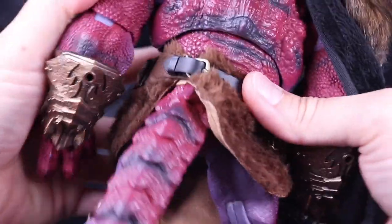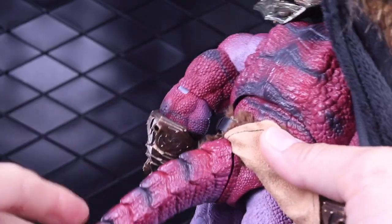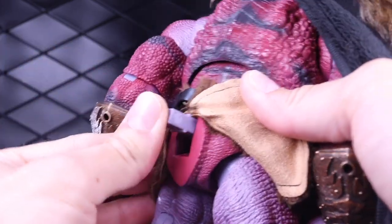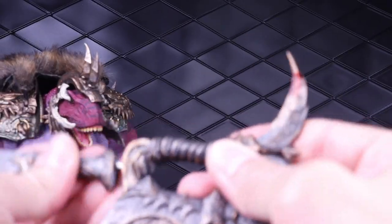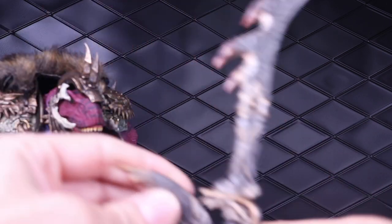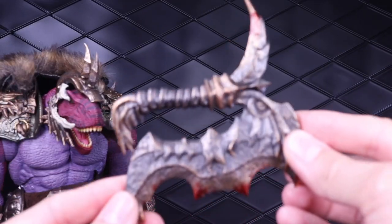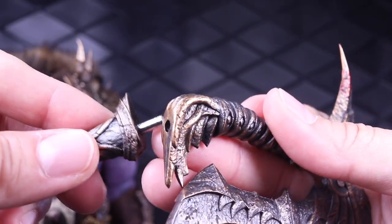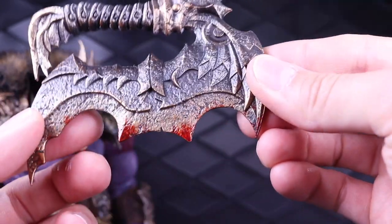It does have a tail. The tail pegs in — it's a similar setup as the other figure, just a square peg that comes out of the back, and it can ratchet into two different positions. For accessories, the main weapon has an attachment and you can hold it in a number of different ways. I kind of like it just as a short axe-type piece. The peg itself can stick into whichever piece you want. There are nice little blood accents on there.